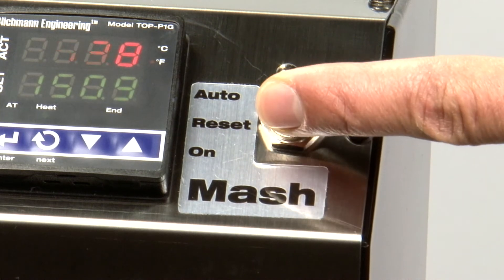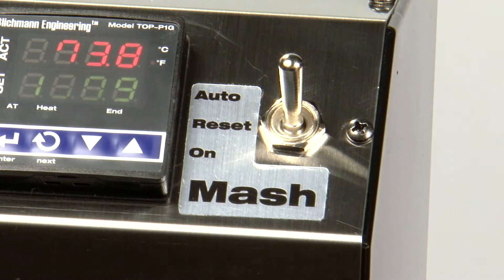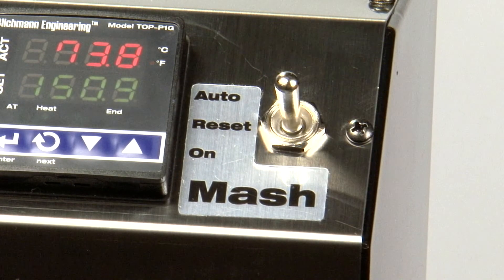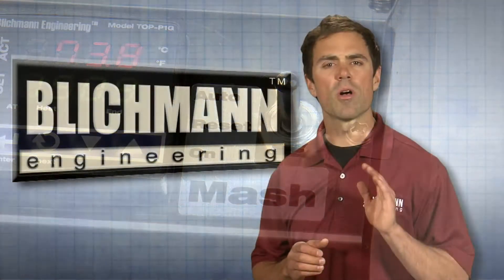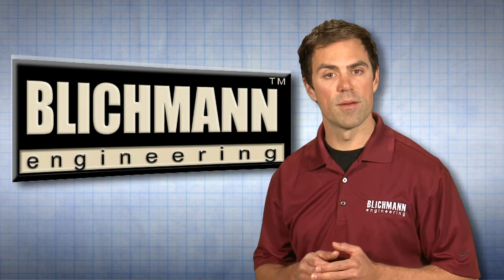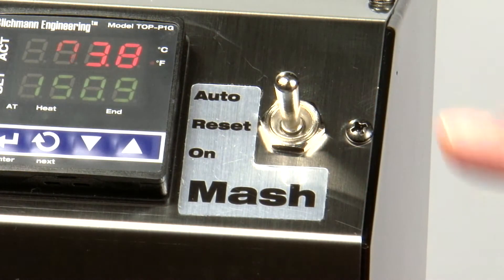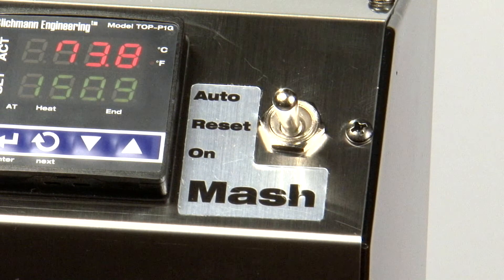In Auto mode, the digital control will automatically turn your burner on and off based on the controller temperature setting. In Reset mode, the controller will disable the igniter feature. You will also want to select this mode if the igniter is unable to generate a flame within 10 seconds. Changing the selector switch to the On position allows the user to override the digital controller and add heat at their discretion.